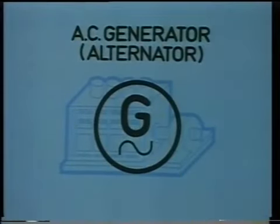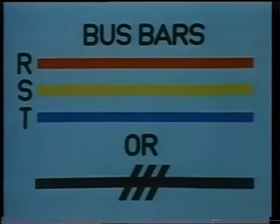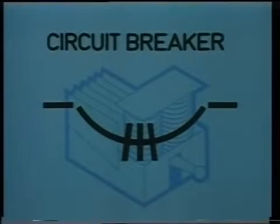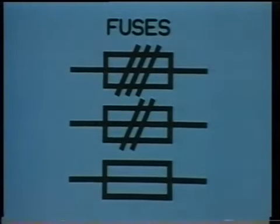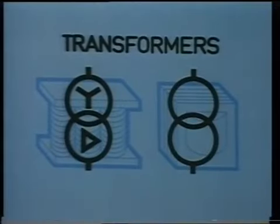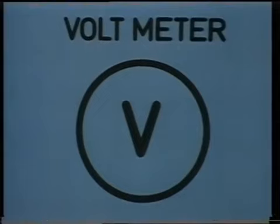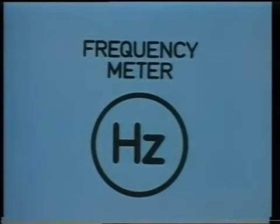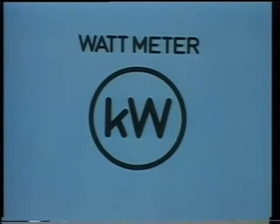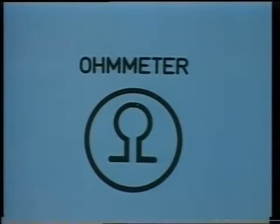Here they are: AC generators, or alternators as they're sometimes called; switchboards; bus bars; circuit breakers; switches; fuses; transformers; motors; and instruments such as voltmeter, ammeter, frequency indicator, wattmeter, power factor meter, ohm meter, synchroscope; and other loads.